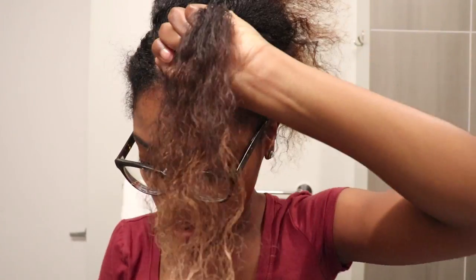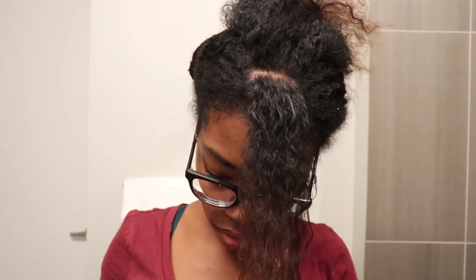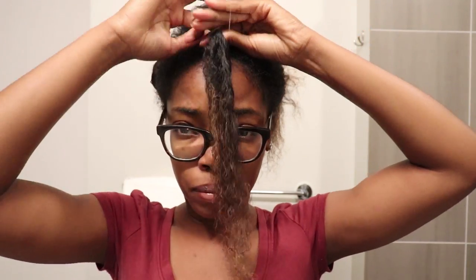I then took a small brush just to smooth the roots of my hair, and then I used one of those elastic bands just to wrap around that section. I really prefer to use these elastic bands because they do not pull on my hair and they're really easy to take out.